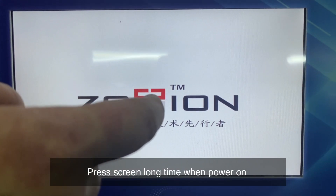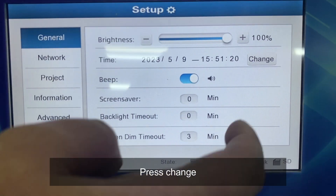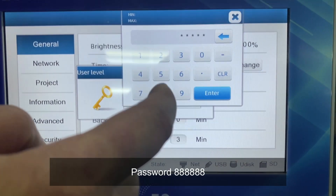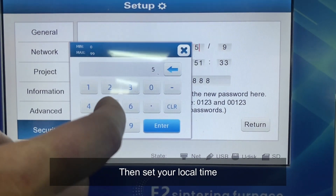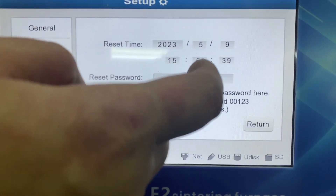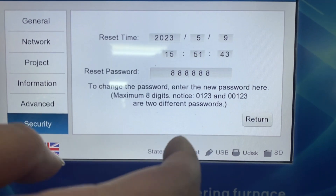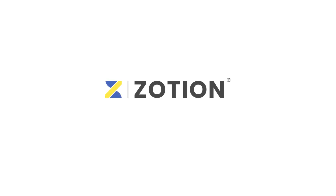Press the screen for a long time when powering on, then press change. Enter the password: 8 8 8 8 8 8 8 8 8. Then set your local time.